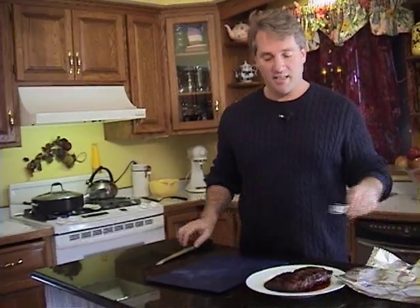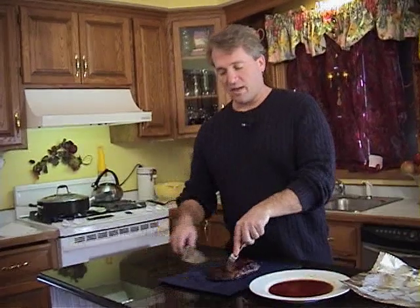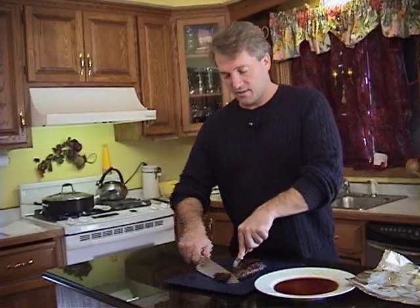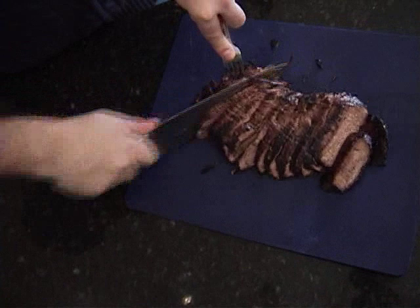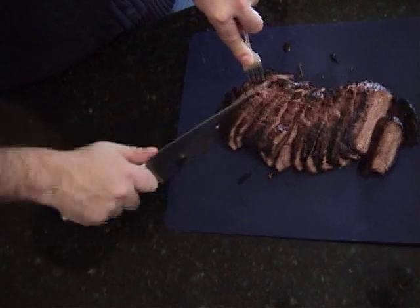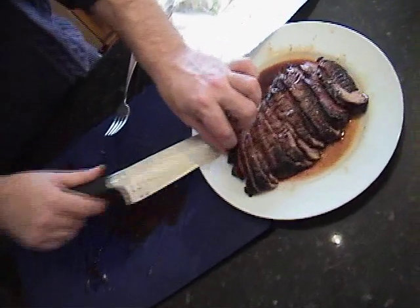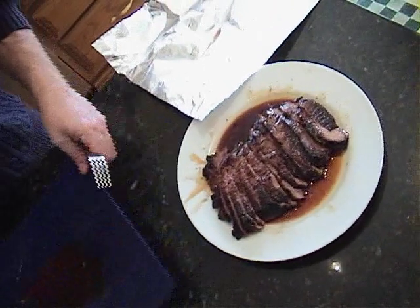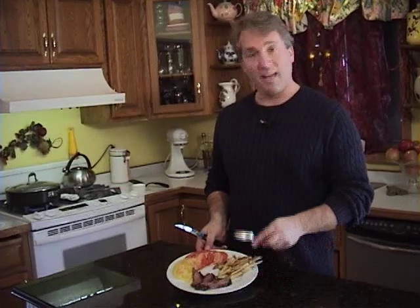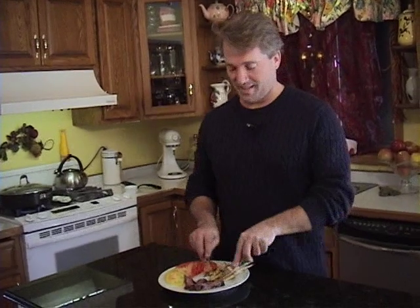We're gonna slice up our flank steak — it's been sitting, it's still nice and hot. Take it to a cutting board. We're gonna cut across the grain, kind of on an angle, and down like this. This is cooked medium here — if you want it cooked more, you can always put it back on. You can never cook it less. We're gonna put that back on our plate, serve that up, and we are ready to go. Marinated flank steak with tomato salad and french fries — does it get any better than this? You'll love it.